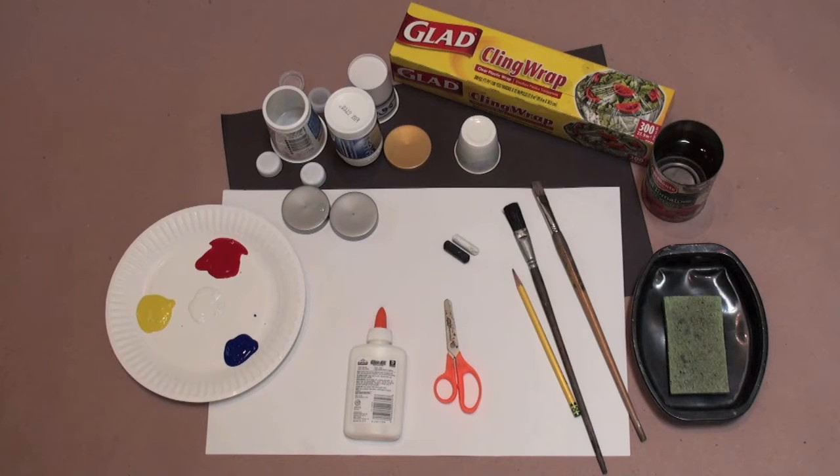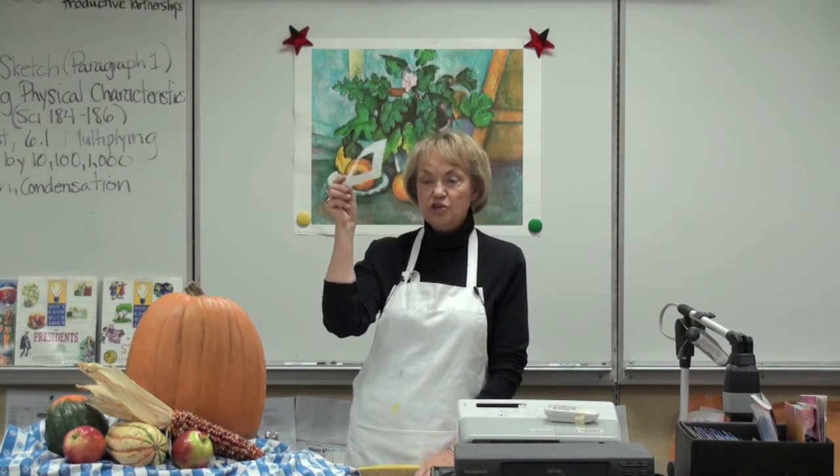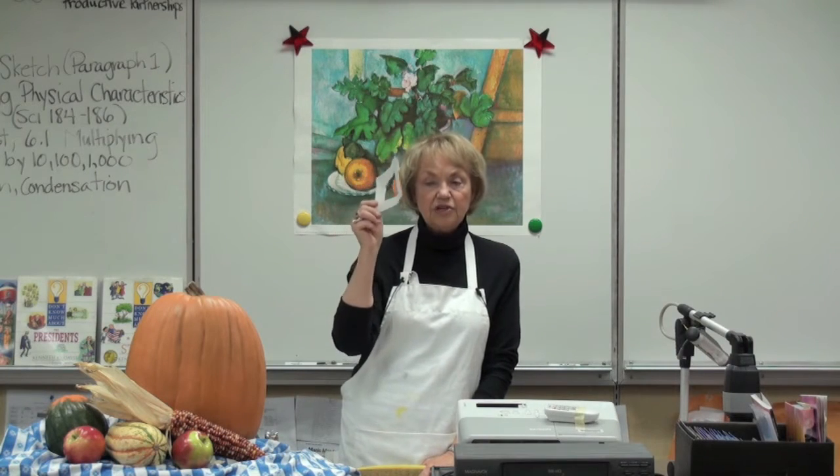All lessons are presented in the same format. Every lesson starts with a display and description of the art materials needed for that lesson. Each lesson is then taught and often includes a complete demonstration of a skill or technique. Let's take a look.